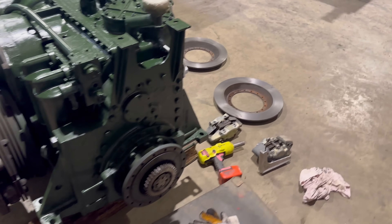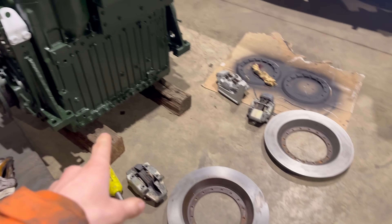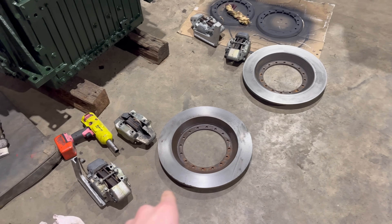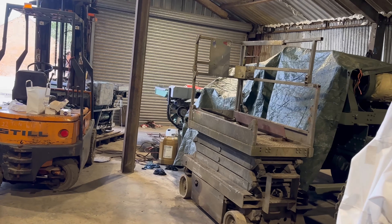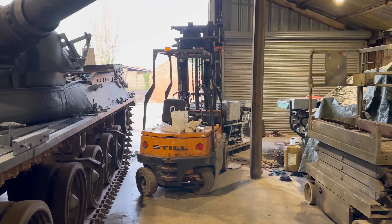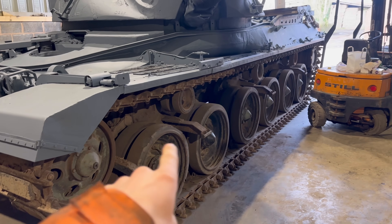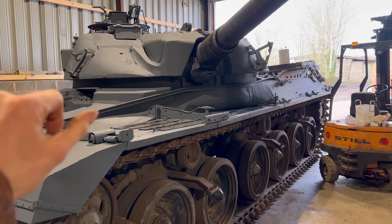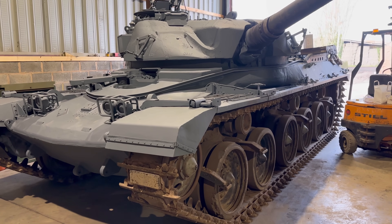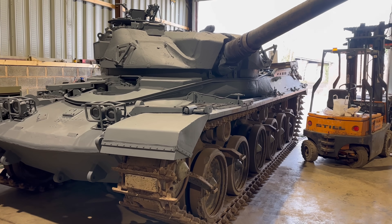Today we're going to stick the brakes all back together on the gearbox for the Chieftain - Seb's Chieftain. The discs have all been skimmed, got new brake pads to go in. Then we're going to fit the gearbox and hopefully might even fit the engine. We've got stuff turning up from the sandblasters - the side plates, the bin boxes - so we'll bolt all that on and then do the final painting for the vehicle.